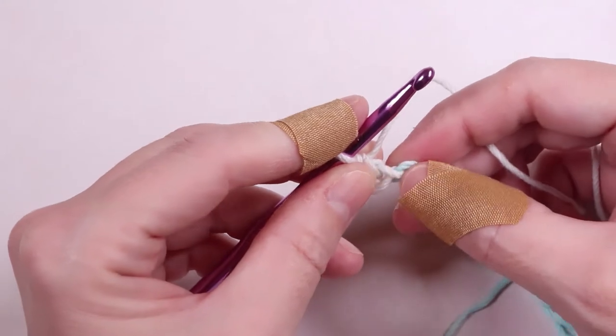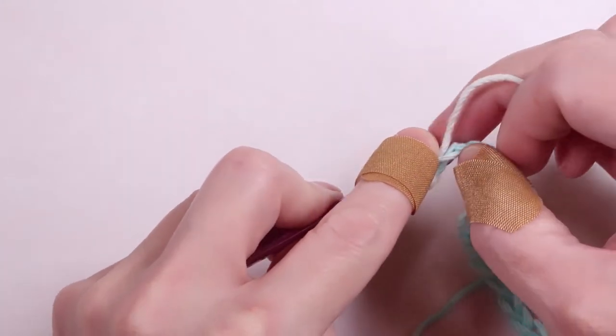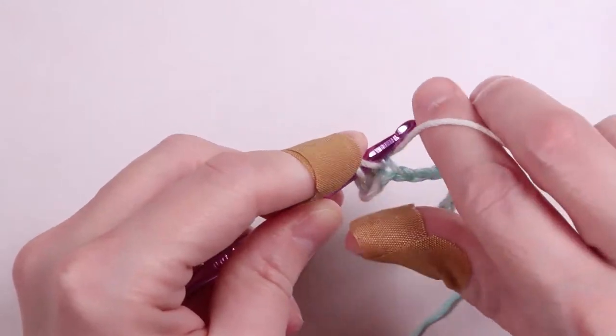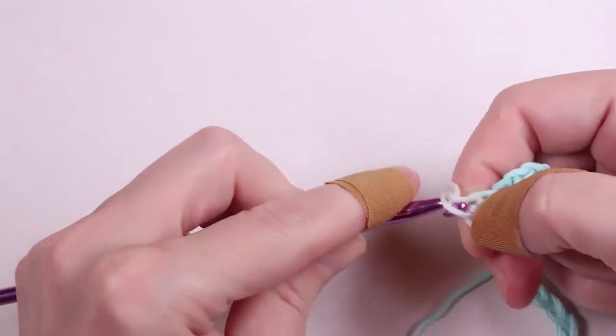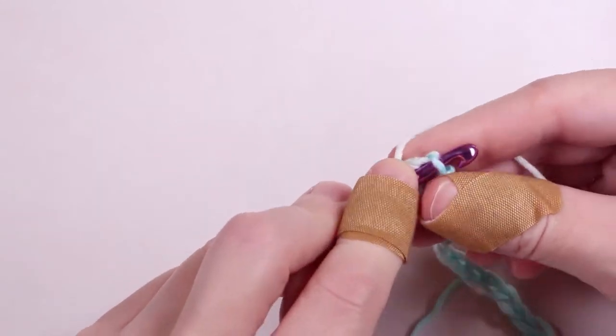Do it again in the next chain. Insert your hook, pull the yarn through, yarn over, and pull through two. You'll do this in every stitch down the row until you reach the end.